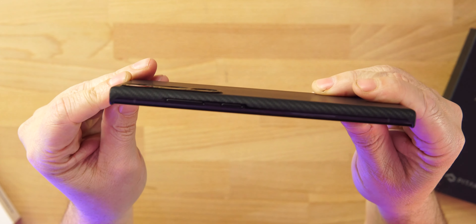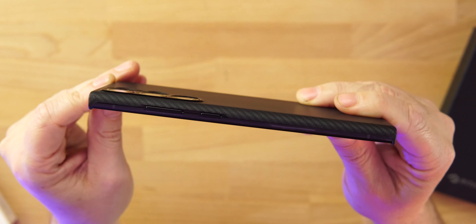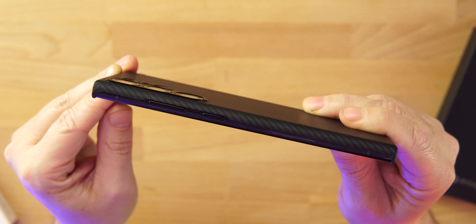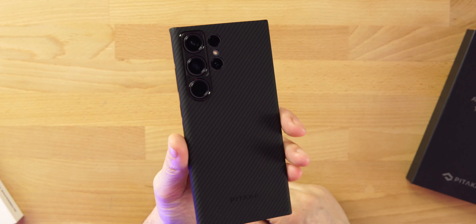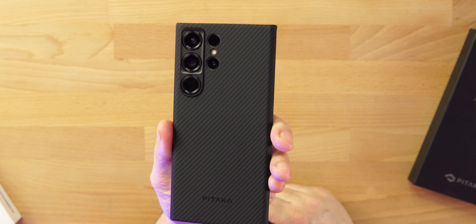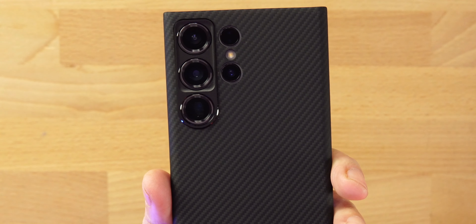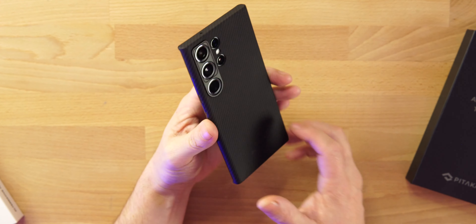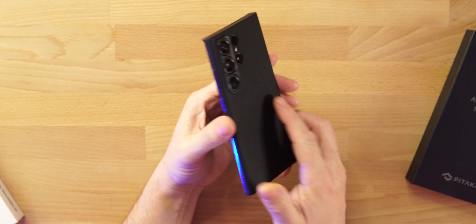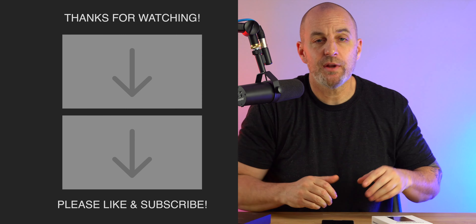You can see we've got some good protection over our camera lenses. The bigger lenses on the S23 Ultra are now getting some added protection on Pitaka's cases — this is the first time I've ever seen a Pitaka case with that added bit of protection around the lenses. We're buying these phones because of the incredible cameras, and we want to protect them. So at $64.99, 32% thinner and 20% lighter than last year's cases — that's the Mag-Easy Case 3 from Pitaka.